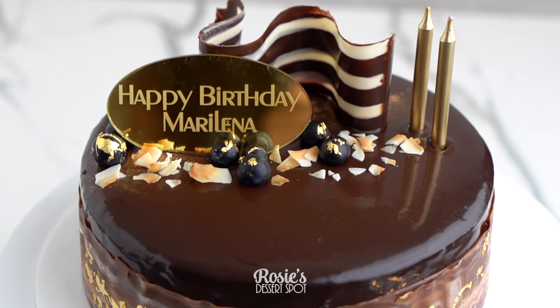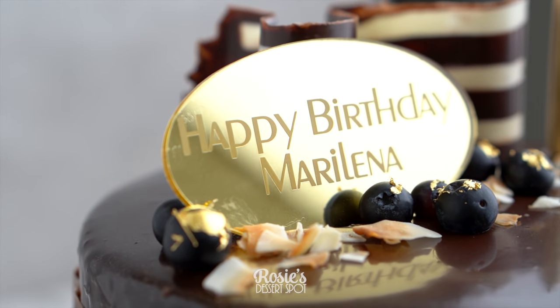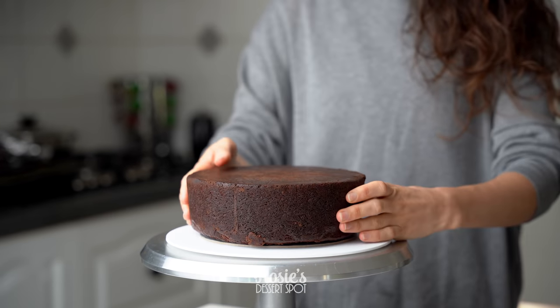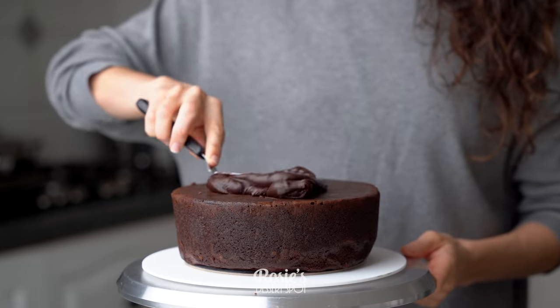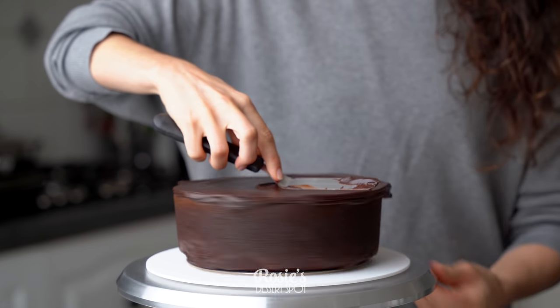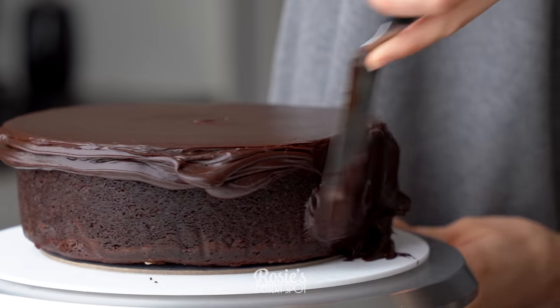Welcome to Rosie's Dessert Spot. Today I'll be demonstrating how to create a boutique quality cake that you can make in your own kitchen. This is a seven inch cake board that I've stuck to a temporary board. I'm sticking my eight inch mud cake on top and then going straight onto the crumb coat — there's no filling in this, it's just a super rich, super dense mud cake.